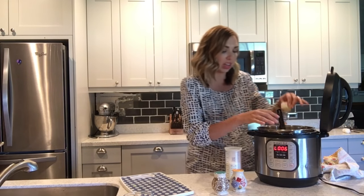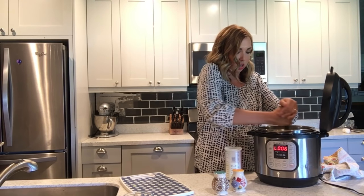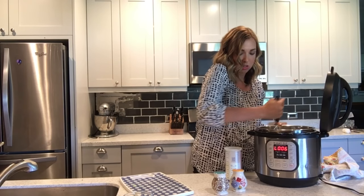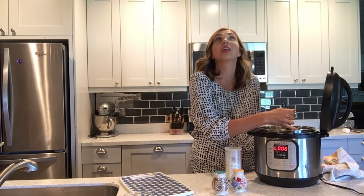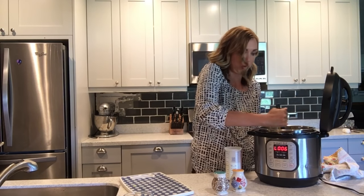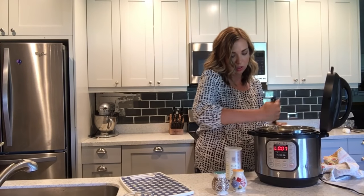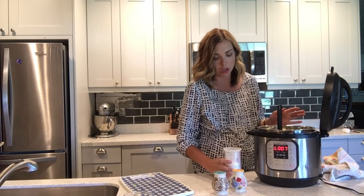Now there's the consistency I like. I'm going to add in two ounces of cream cheese — I really like what cream cheese gives to the potatoes, it adds just a little something extra. Mix that all together until it's nice and melted and they're getting super creamy.